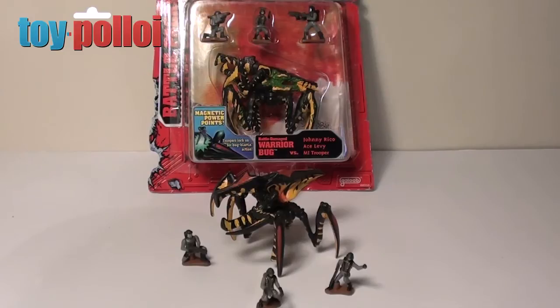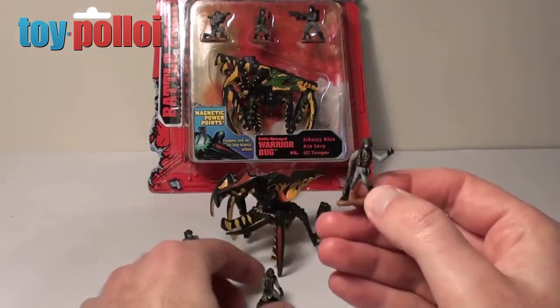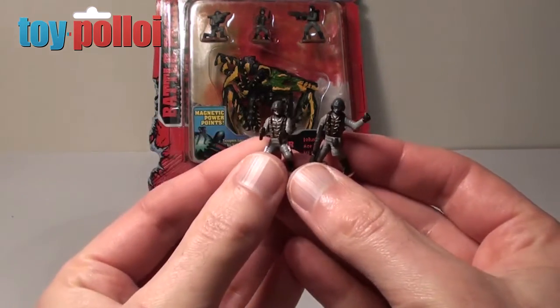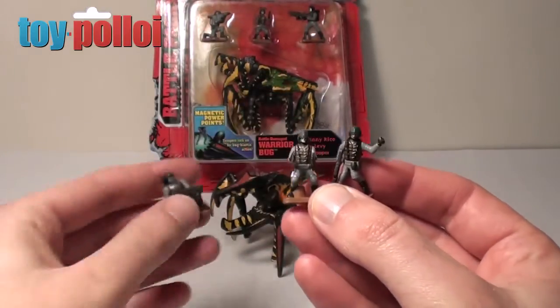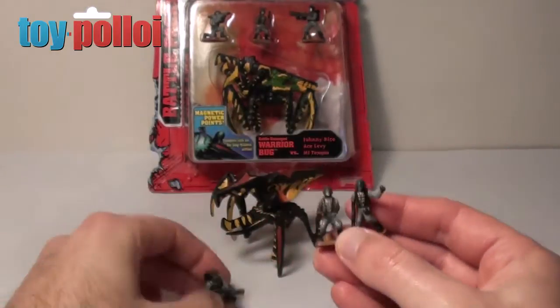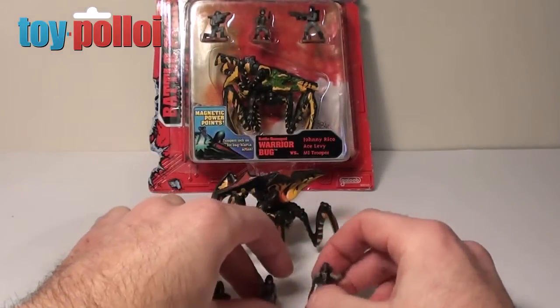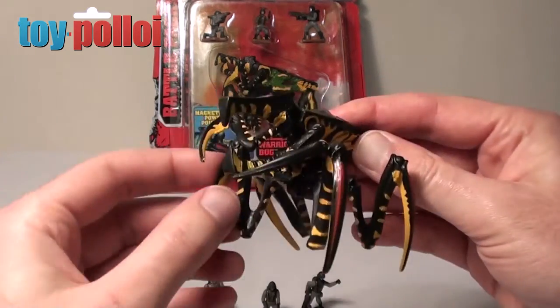Today we're going to take a look at the Starship Troopers Action Fleet Warrior Bug produced by Galoob in 1996. In each pack you get one larger bug figure and three smaller little men figures. These are pretty tiny, probably measuring no more than two to two and a half centimeters in height. Some are even smaller, as that guy there is kneeling down. You get one bug figure, and in the warrior pack obviously you've got one of the warrior bugs.